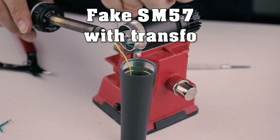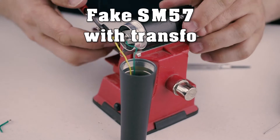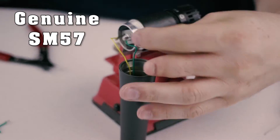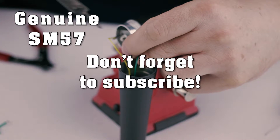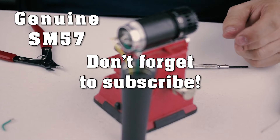So for me, it's a win-win. I just got a new microphone to play with. If you haven't already, please subscribe, click like, and leave comments.